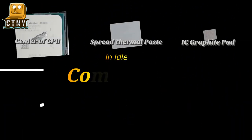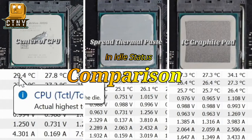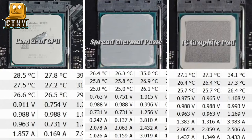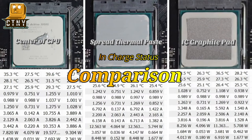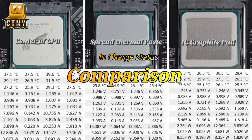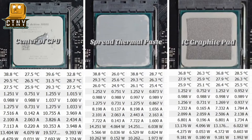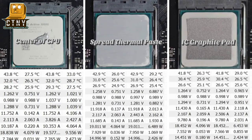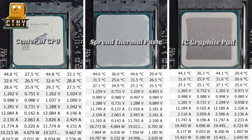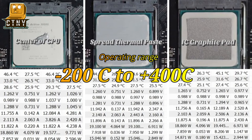Let's take a look at all three methods at once — first in idle, then in charge. As I said before, the method of spreading the compound evenly on the CPU's surface and the graphite pad have similar performance, but if you overclock, the graphite pad will show superior performance, because the temperature it can handle ranges from 200 degrees to 400 degrees.